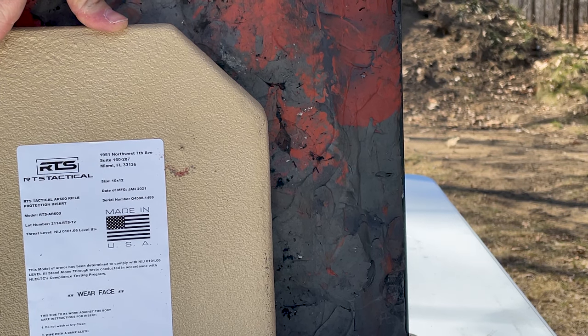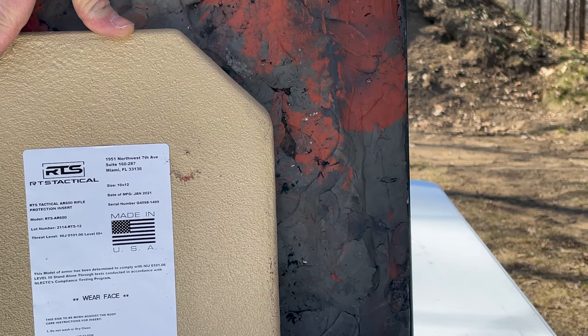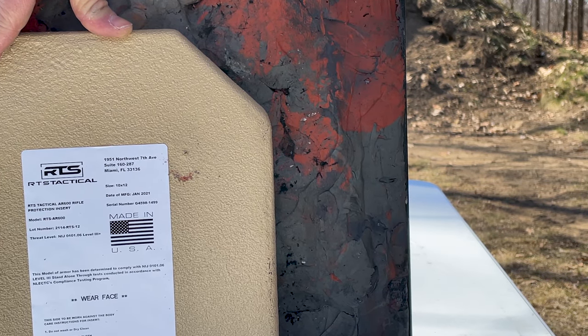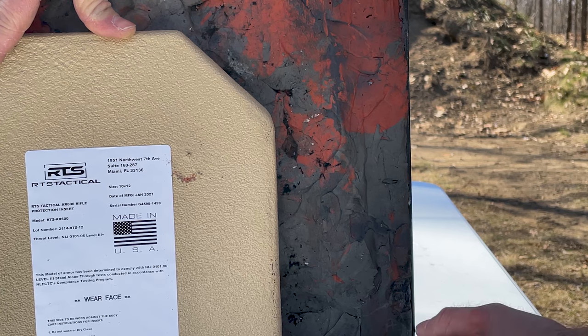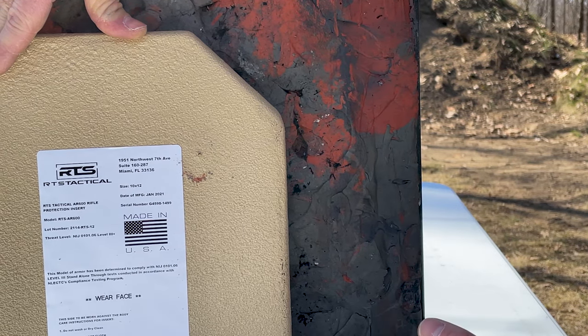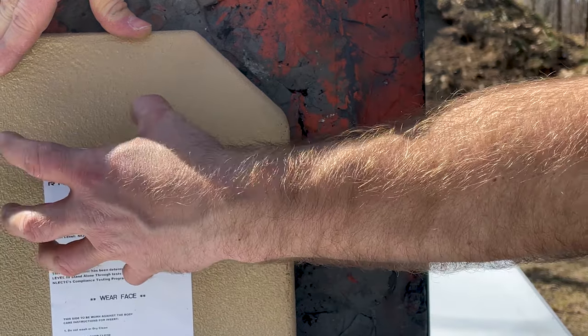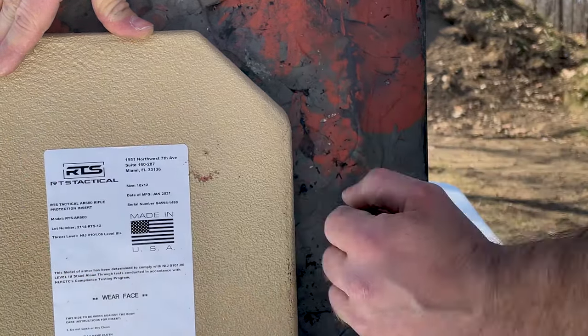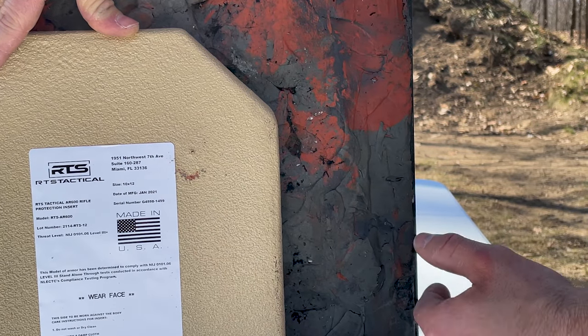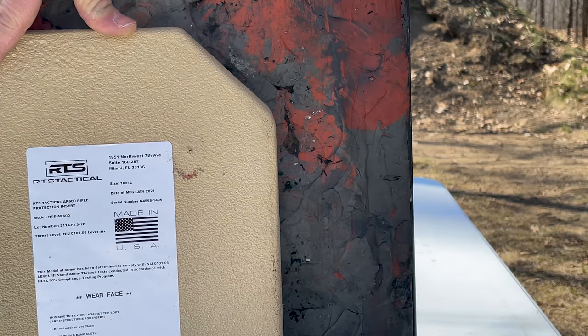There is a penetration right there in our plate. That means we don't need to go to the 10.5 inch, because we know the 7.5 inch will penetrate. That is the equivalent of at least two or three hundred yards out, so it's pretty amazing that M995 can do that. We'll put a piece of Level 3A soft armor behind it, but based on how clean that hole is, I'm pretty sure it's still going to penetrate.